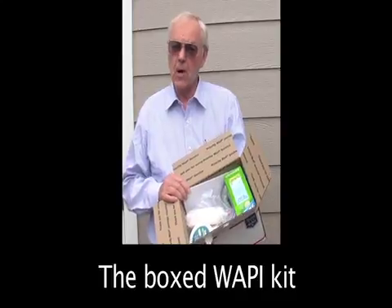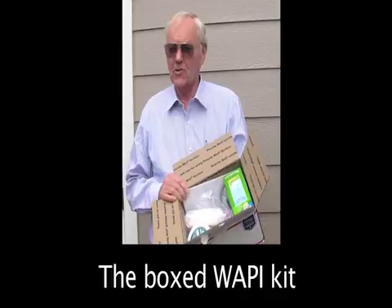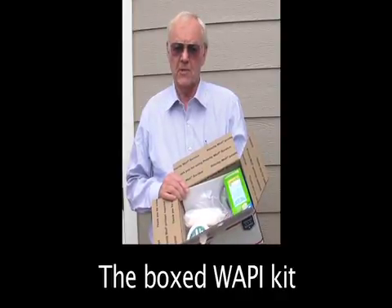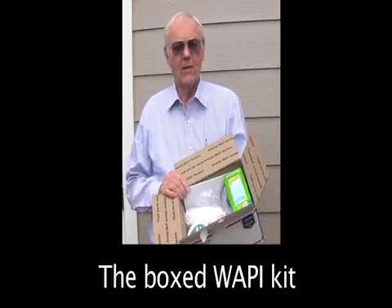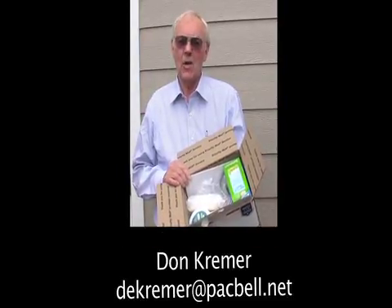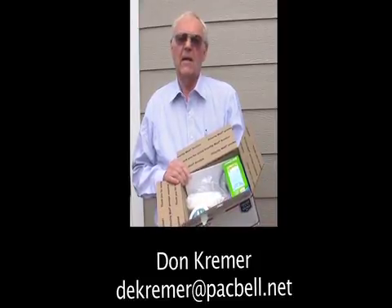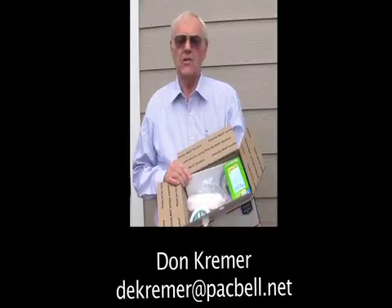This is the WAPI kit that you would receive. All the components and instructions are in here to build 200 WAPIs. How do you get this kit? You email me. You can email me at dekremer — K-R-E-M-E-R — at pacbell.net. I'll be happy to send you information about the WAPI kit and how you can order it.